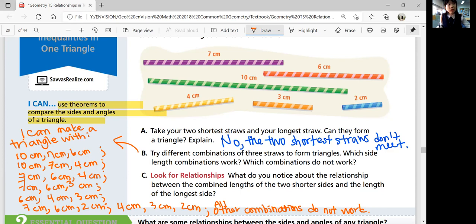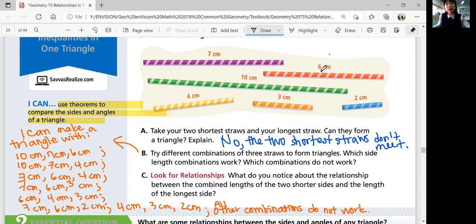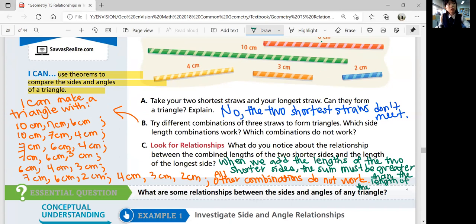Part C: what do you notice about the relationship between the combined lengths of the two shorter sides and the length of the longest side? When you add the length of the two shorter sides, the sum has to be greater than the length of the longest straw. So keep that discovery in mind — you just discovered something really important for triangle sides.